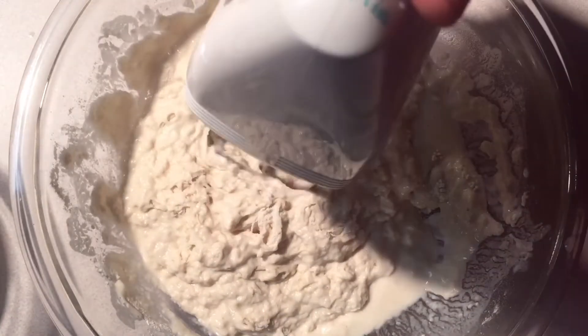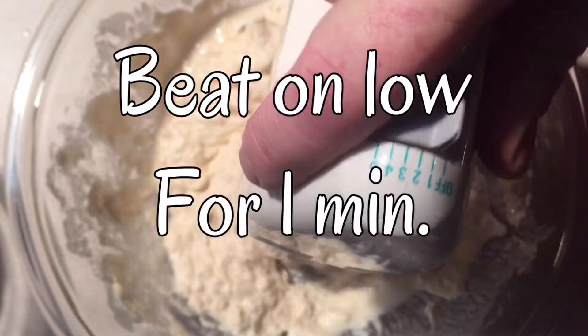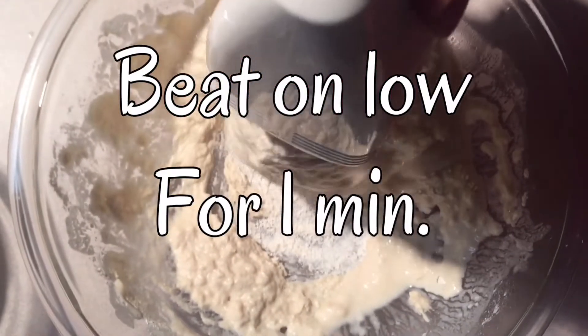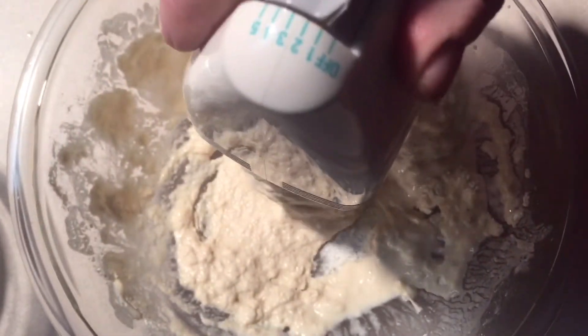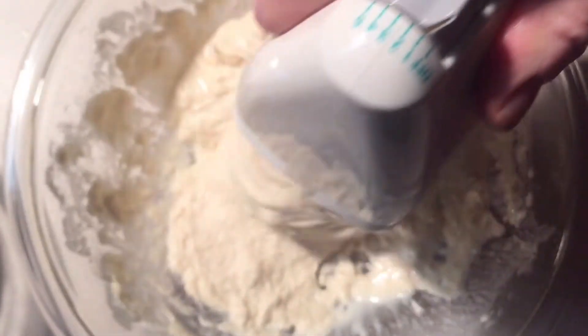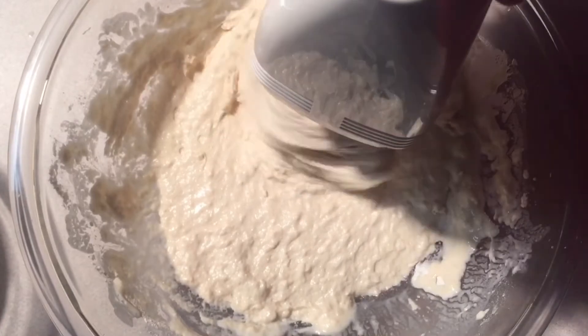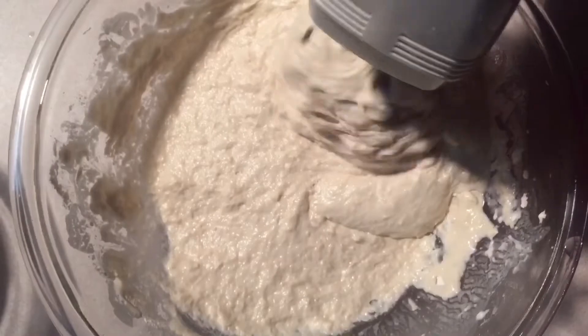Next we're going to get out our mixer and we're going to mix it for one minute on low. Now this right here ain't much of a mixer, but it does get the job done.